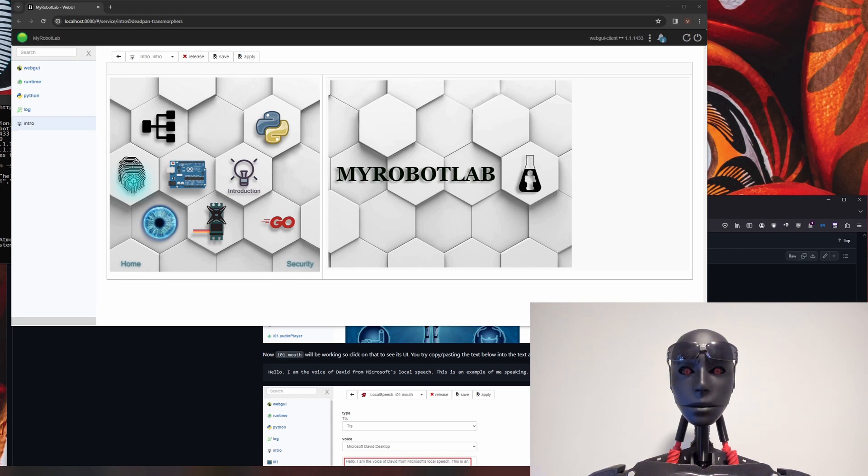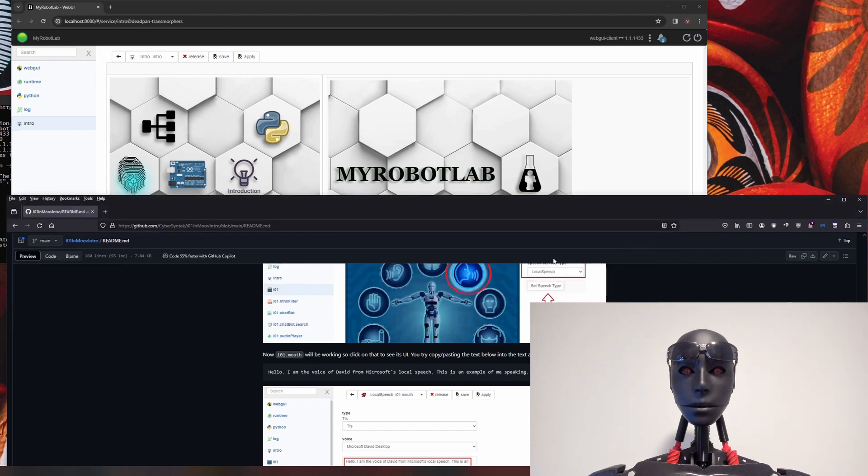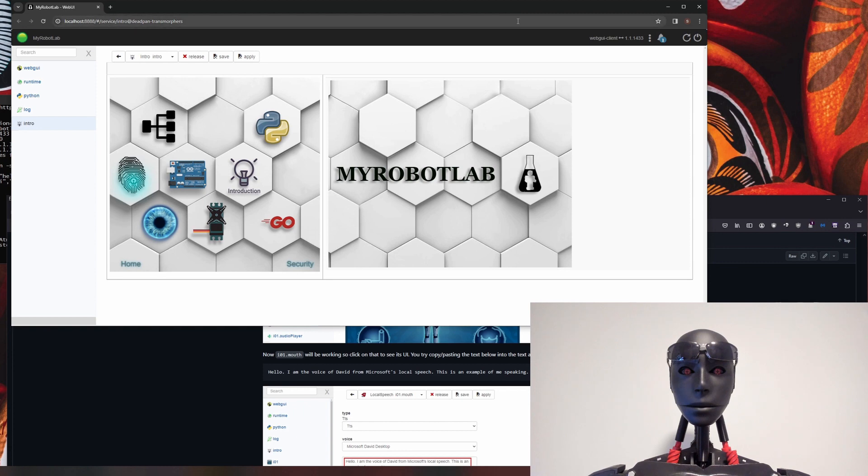This is going to be a hopefully semi-quick tutorial on how to move your robot's jaw with audio peak instead of mouth control. I actually set up a GitHub page with all the same information I'm going to show you right now, so you can check that out. This way you'll have a visual sense of what you're getting into, and the link will be in the description.